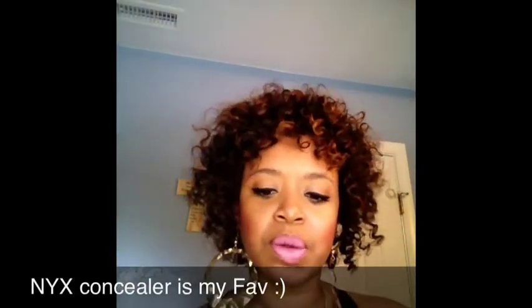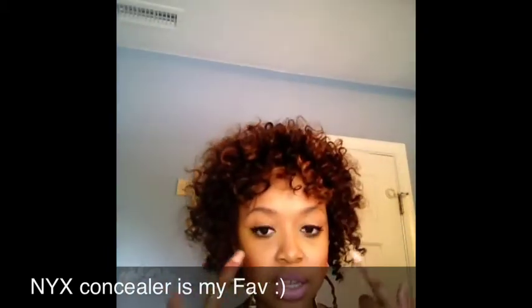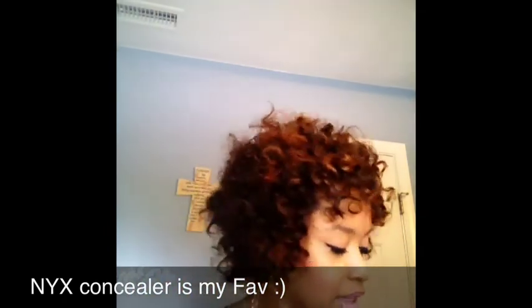Over top of that I have my favorite powder, the NARS skin finish in Medium Dark. For concealer today I'm using the MAC Select Cover-Up. I like the NYX one because it's a little thicker, not as liquid as this one. Mac is not cheap so I'm going to use every drop. I like the NYX because it holds, doesn't fall into the lines underneath my eyes, and stays matte throughout the day.